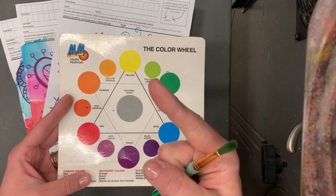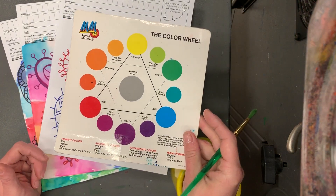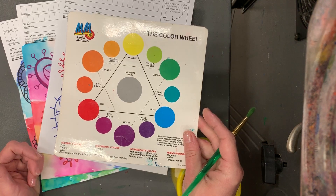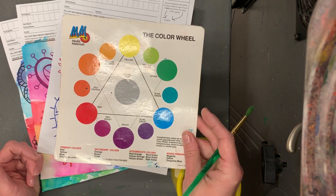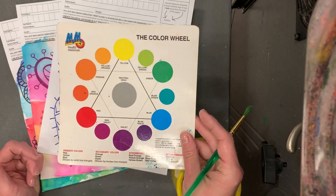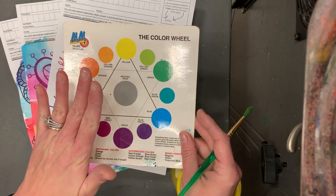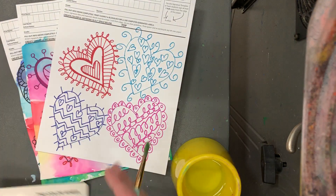On the top of my board I have a red line connecting the orange, the green, and the purple — those are our secondary colors and they don't blend well together. Think about a stop sign with the color red, and think: stop, don't put those colors together, because they're not going to turn out really pretty.